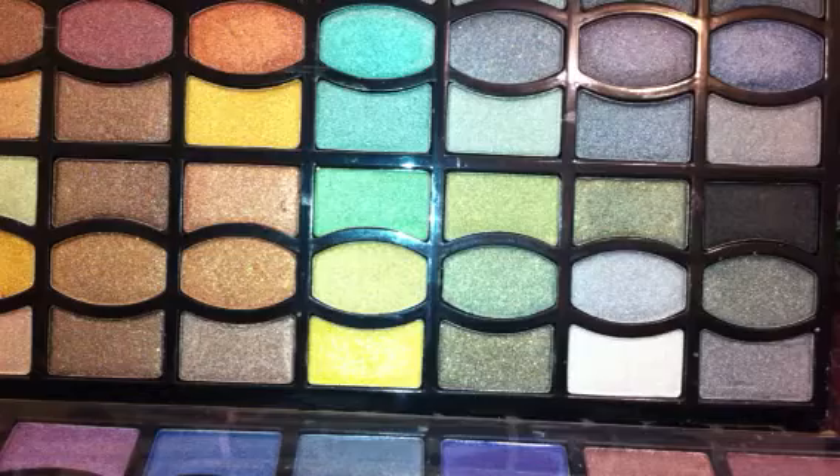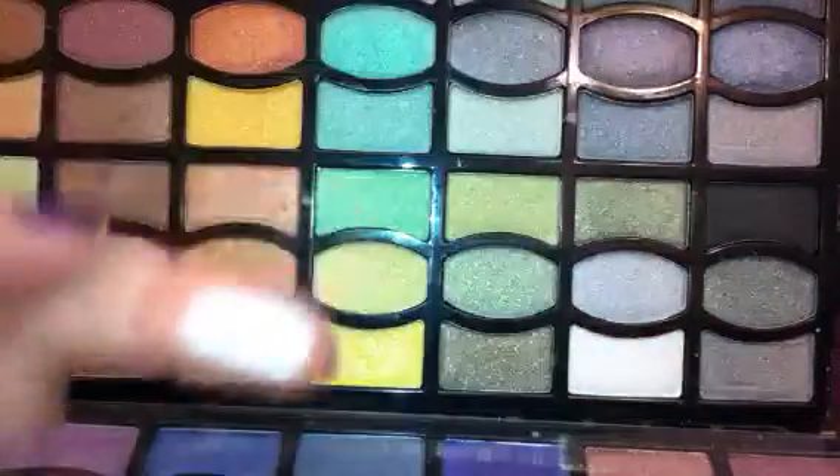Every single shade is pigmented — every single one of them. Just while I'm talking I'll swipe a couple more here. That's a highlight shade right there, just a beautiful — these are so pretty.